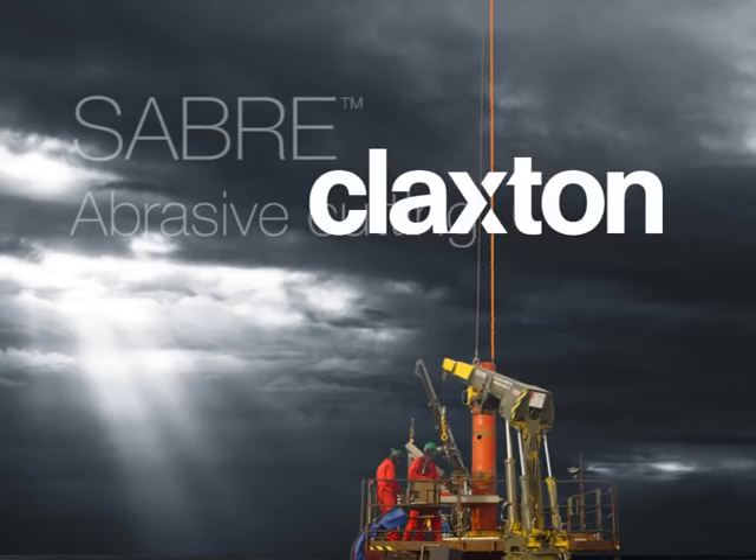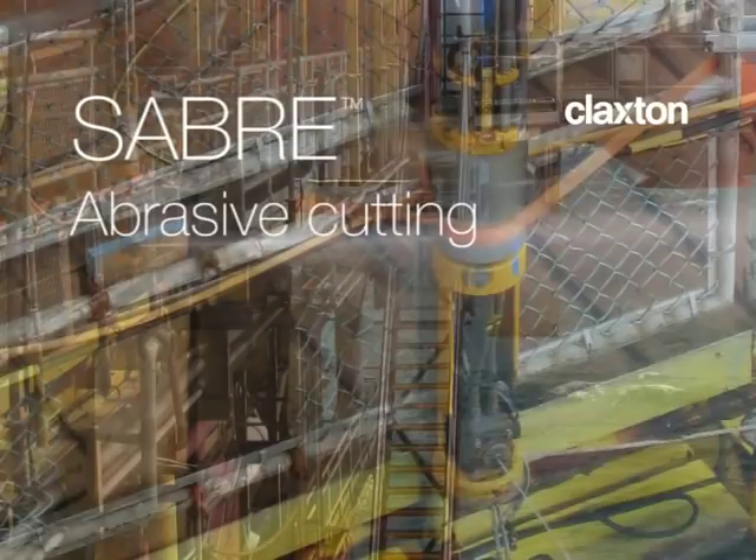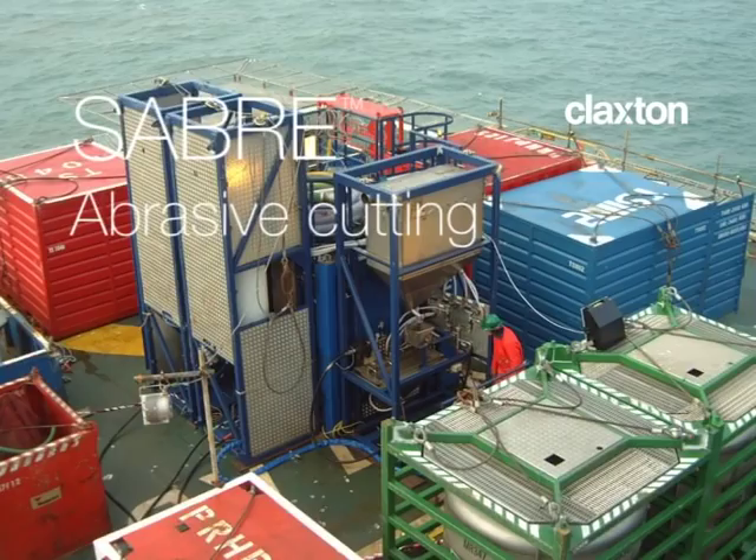A sister tool to the Petroleum Institute Platinum Award-winning SWOT, Sabre is Claxton's proprietary abrasive cutting technology. Developed to facilitate fast, single-pass subsea cutting for conductors and casing strings.